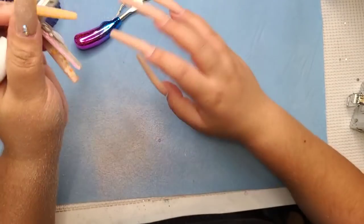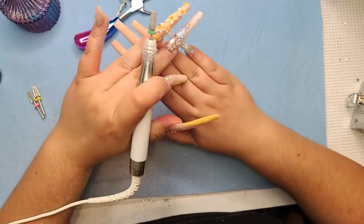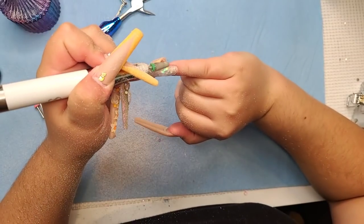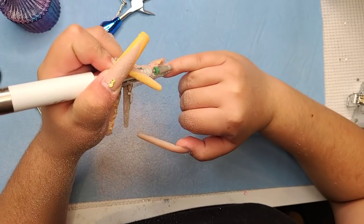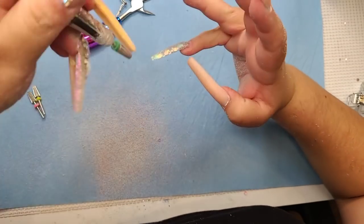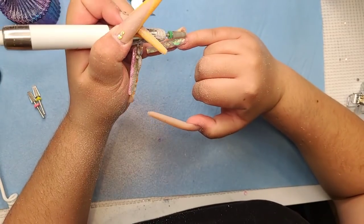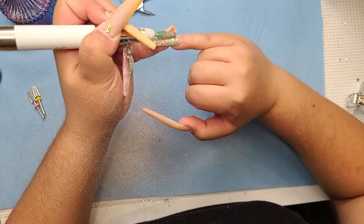I'm going to give myself a fill and use my nude base to tone down the bling — it's going to be bomb but the base will be subtle. I'm just evening up my nail a little bit because with the bling I made it slightly uneven.